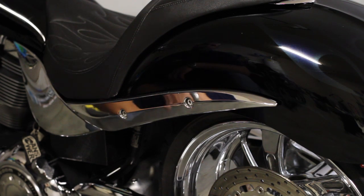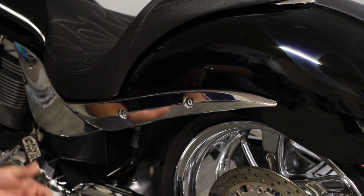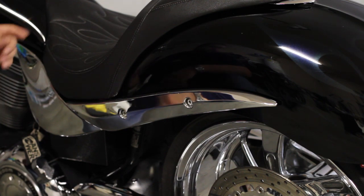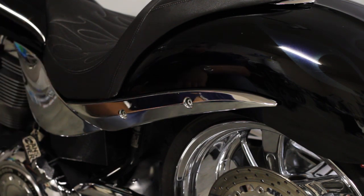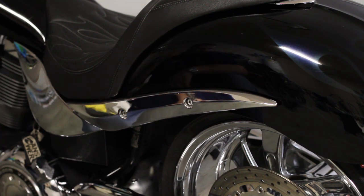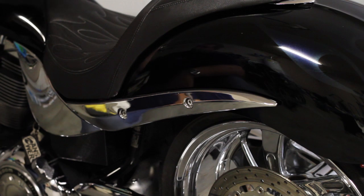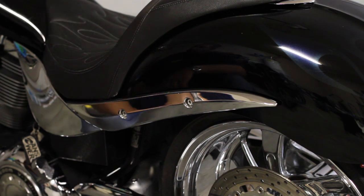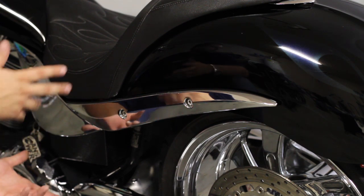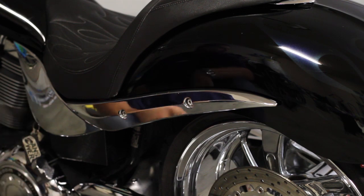The first thing the Victory instructions call for is to remove the seat, remove the side covers, and remove the tank per the service manual. I've heard that all you've got to do is take off the bolts on the back of the tank, loosen the one on the front, and just raise it up on the back enough to clear the cables that run along the right side of the bike. Worst case, you'll have to pull the tank, but we'll try without first.